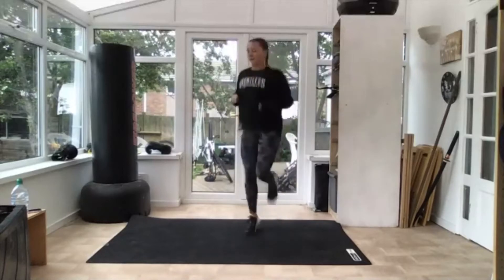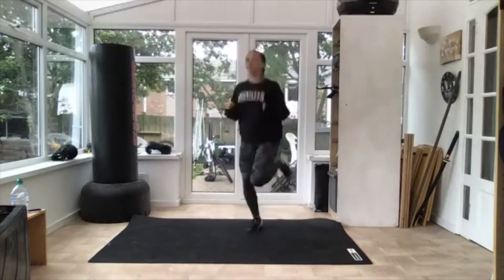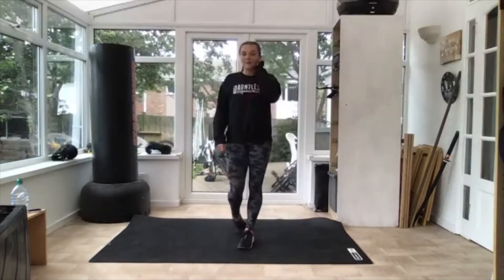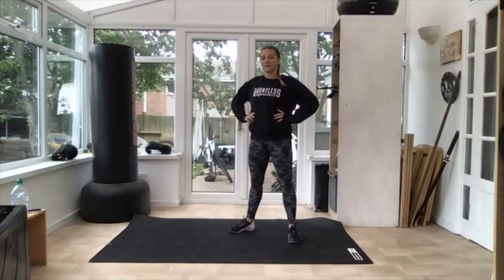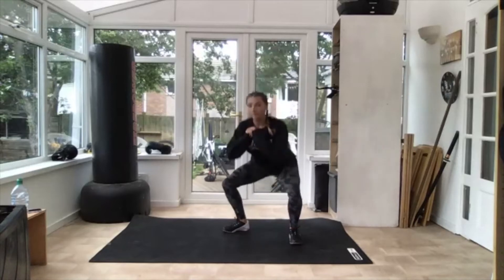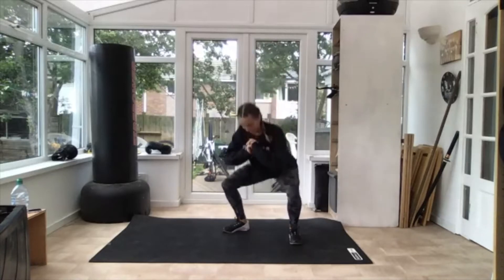And then we're going into squats. We'll go a little bit slower. Three, two — off your body, just stretch out your legs. That's it — try and get nice and low, get your legs warm.